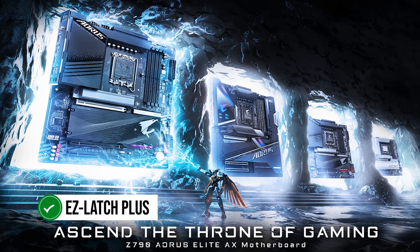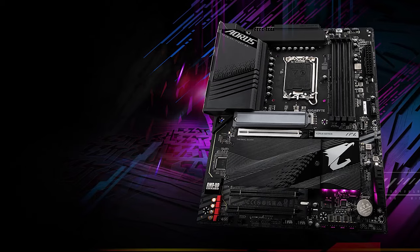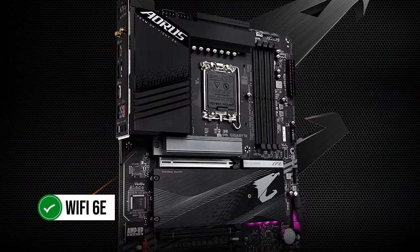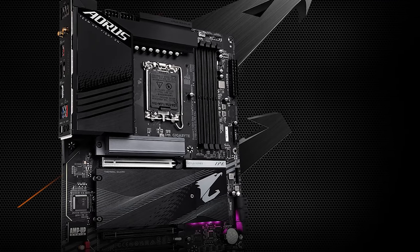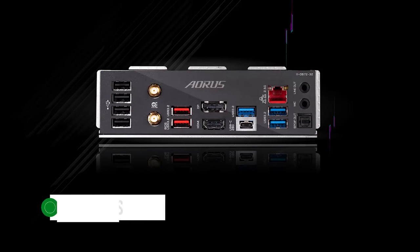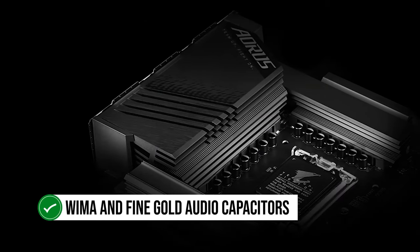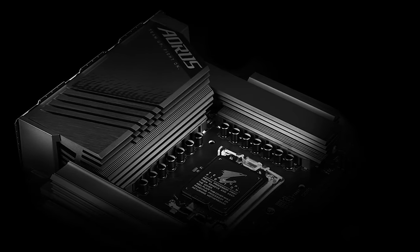Easy Latch Plus is also present, enhancing the user experience with a quick-release screwless design for the M.2 connectors. This motherboard is faster than ever with amazing connectivity features — it uses Wi-Fi 6E, the latest wireless solution with a dedicated 6GHz band, enabling lower latency and seamless connectivity with speeds up to 2.4 Gbps. The 2.5GbE LAN chip makes it perfect for improved gaming experiences. It also features WiMA and fine gold audio capacitors, allowing the Z790 Aorus Elite AX to reproduce studio-grade audio quality.